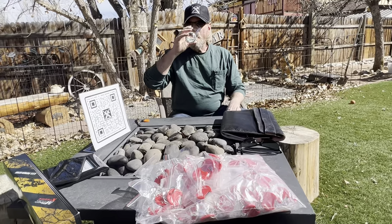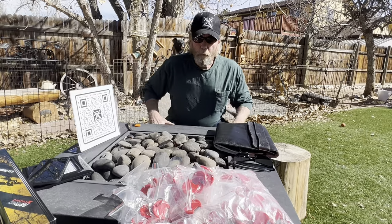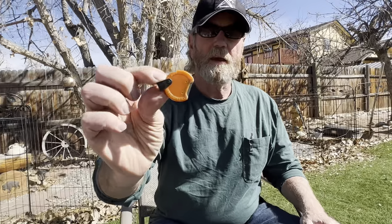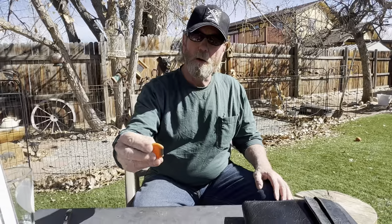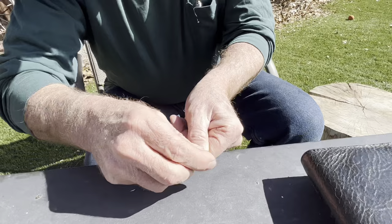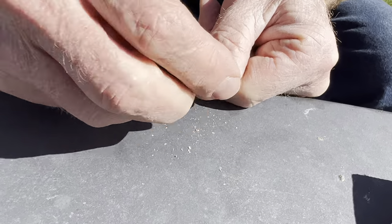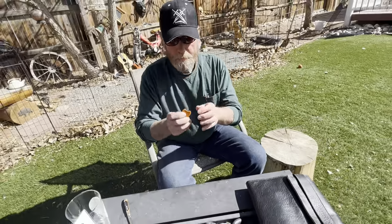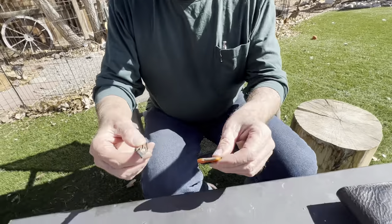A load of these sharpeners are in, which means we're going to have a bunch of new customers that want to know how to use this thing. I do have my old one sitting here — it's orange — and I believe that one is around eight or nine years old. After eight or nine years it is still actually quite sharp.